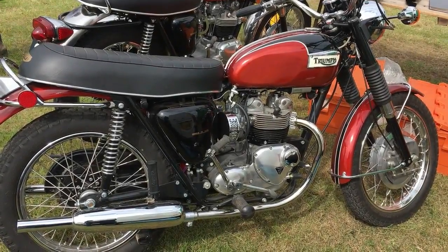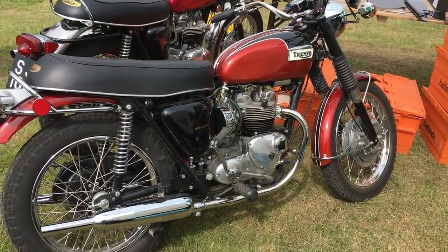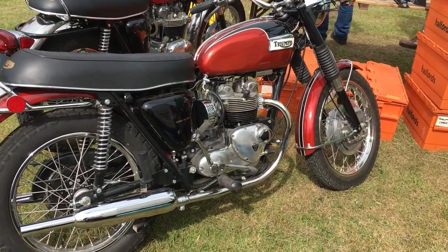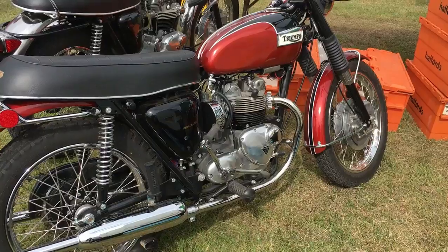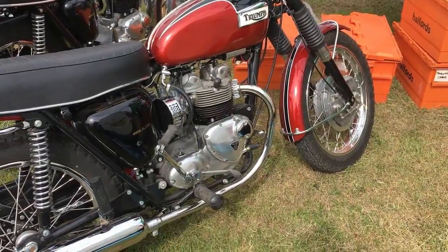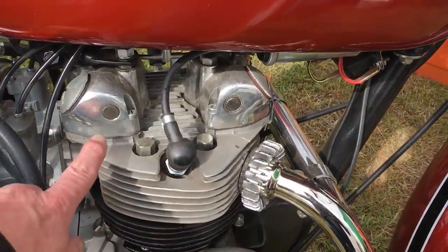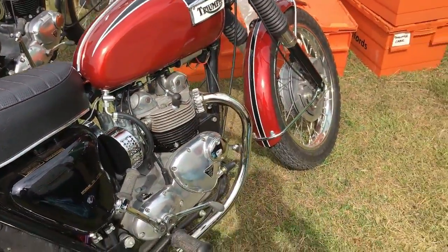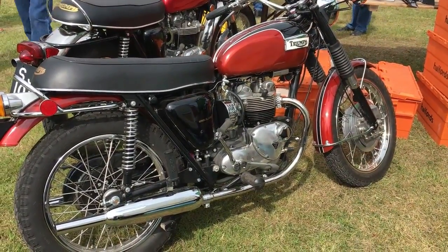71 Daytona — one of the models they did very little with for model year 71. It was basically a 1970 really, just with new paint. This one is around about May — engine number EE, so it's May 71. It has the indicators, but on the engine it doesn't yet have the additional inspection covers they put in the rocker covers to allow you to get feeler gauges in. That was a bit of a later mod. So 71 power set, but really from 1970, 69.